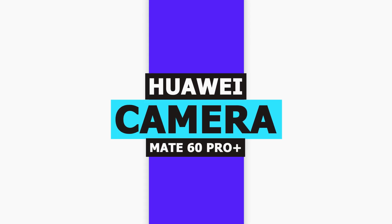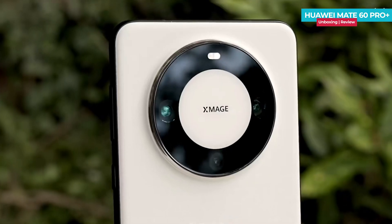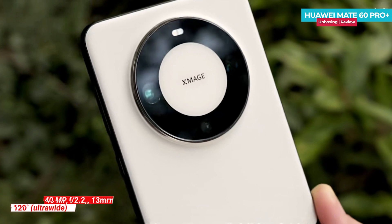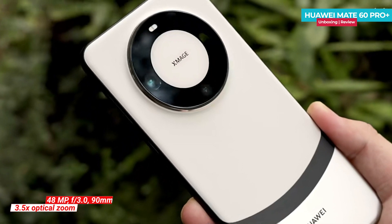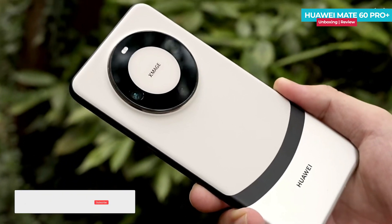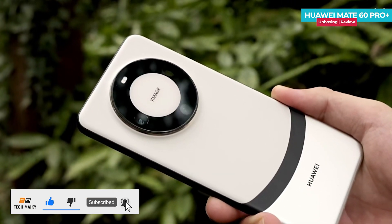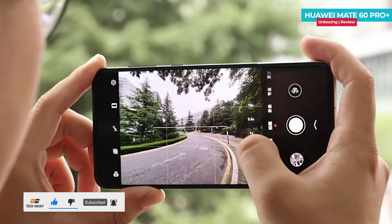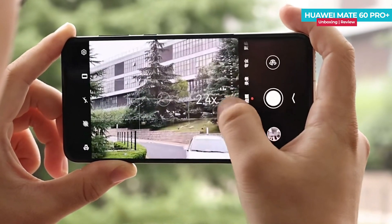One of the biggest differences between the Huawei Mate 60 Pro and Mate 60 Pro Plus lies in the camera setup. The Mate 60 Pro Plus boasts a 48MP super concentrated main camera, a 40MP ultra-wide angle lens, and a 48MP telephoto macro lens. Both the main camera and the telephoto lens feature optical image stabilization, and the main camera offers 3.5x optical zoom capability. The aperture on this phone ranges from f/1.4 to f/4.0 and it's a variable aperture.